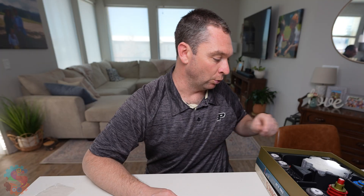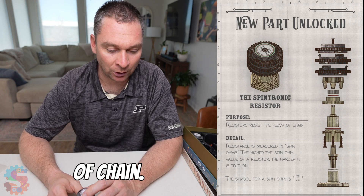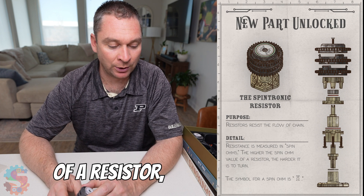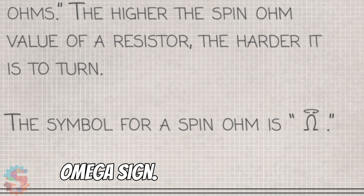We're going to use a tool called a resistor. A Spintronic resistor's purpose is to resist the flow of chain. Resistance is measured in spin ohms. The higher the spin ohm value of a resistor, the harder it is to turn. The symbol for a spin ohm is the omega sign.